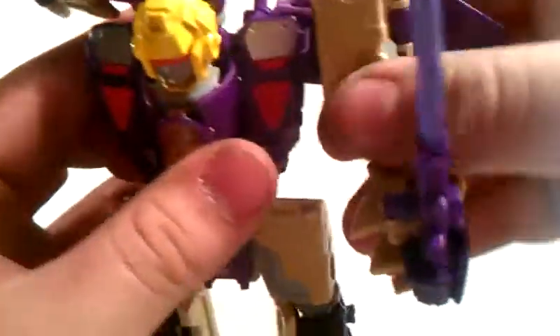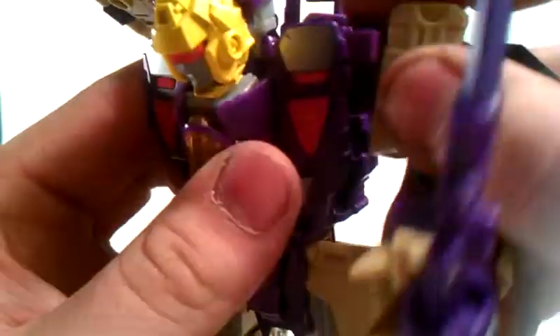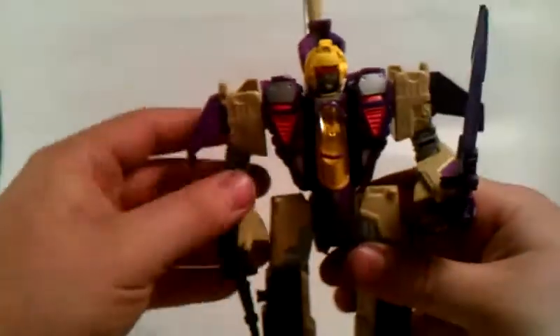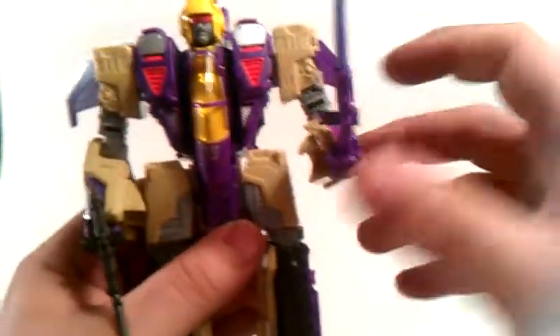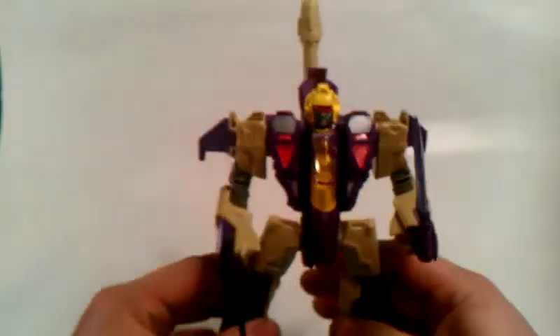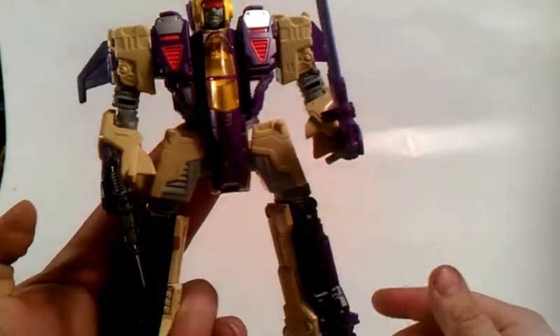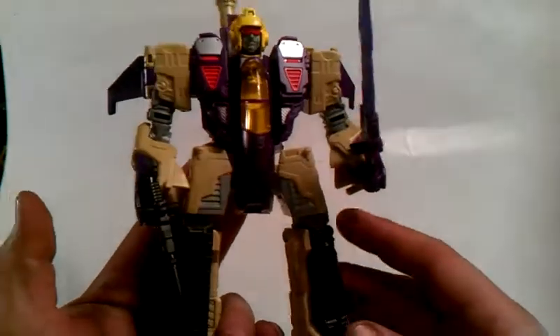Enough of me rambling on. Getting him back into his robot mode. Nose cone back down in. The only thing that bothers me about him is his nose cone — it doesn't go in properly in jet mode. Which really bothers me. But overall, this figure is awesome.